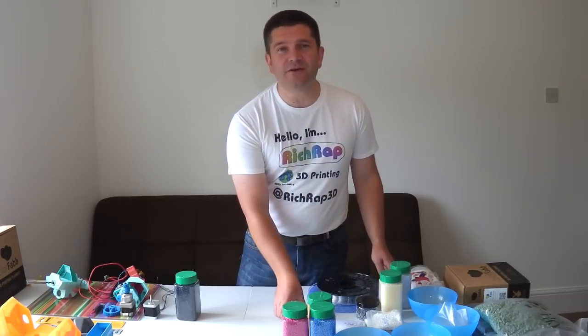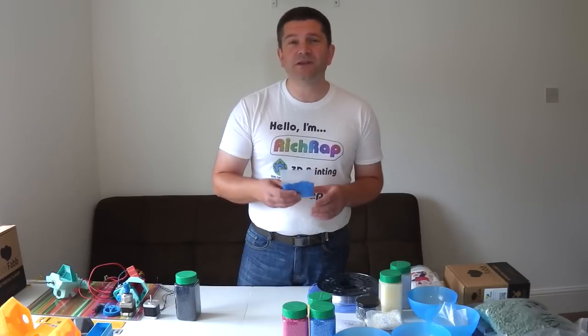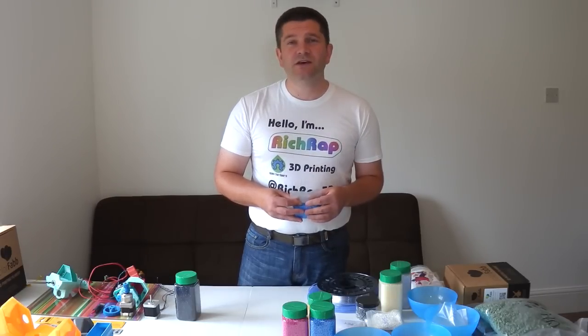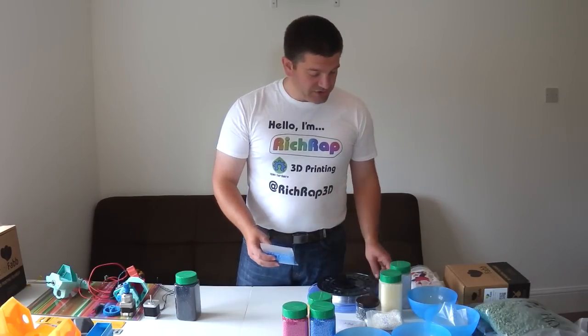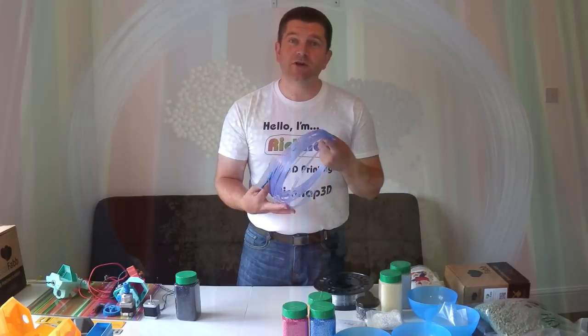The first important thing about plastic pellets is they're normally what's used to produce all of the plastic parts we use today. These plastic pellets are dried and used in plastic extrusion moulding machines and injection moulding machines to produce most of the plastic parts, bottles, and other things in manufacturing today. They even produce the plastic filaments that we buy on reels for use in home 3D printing.